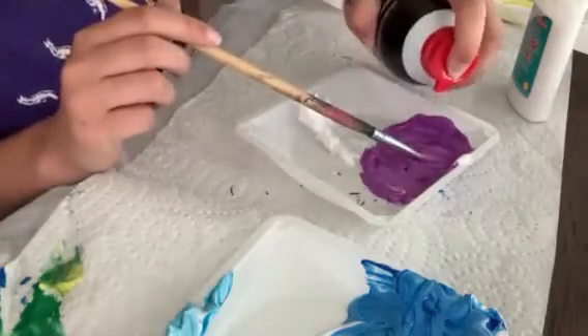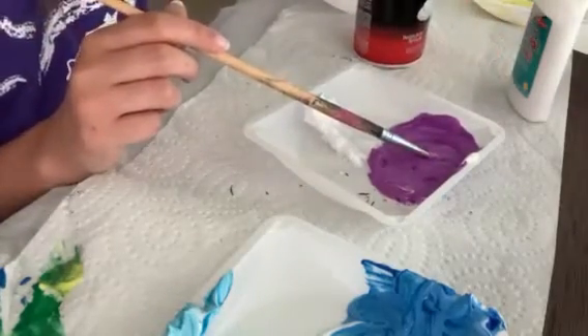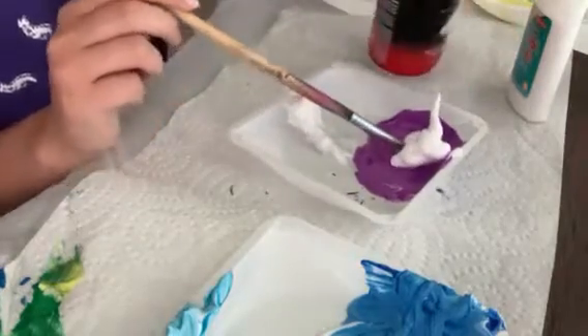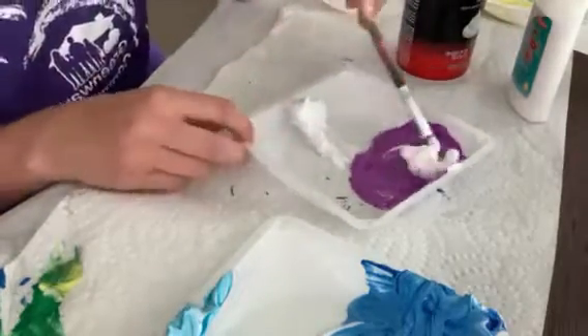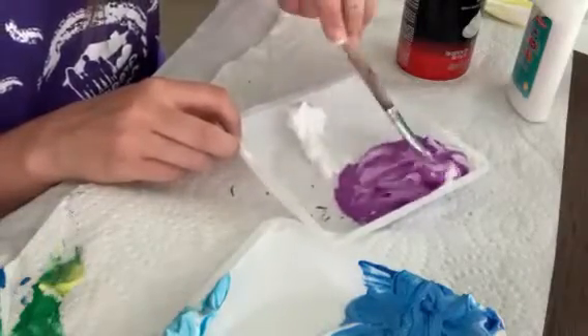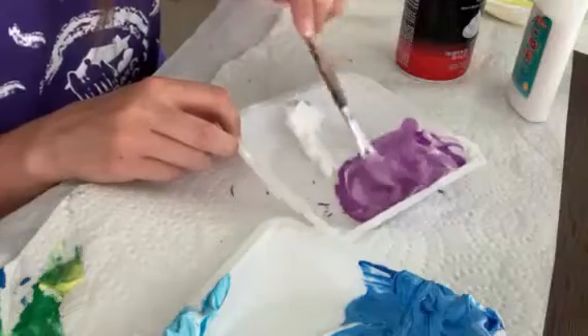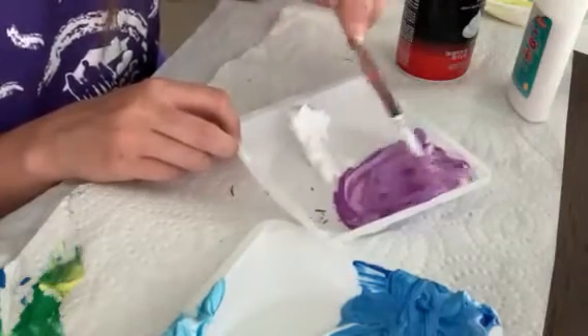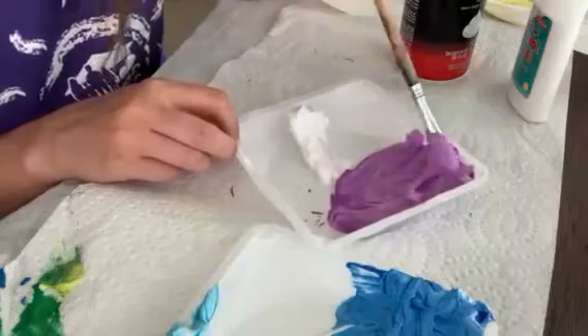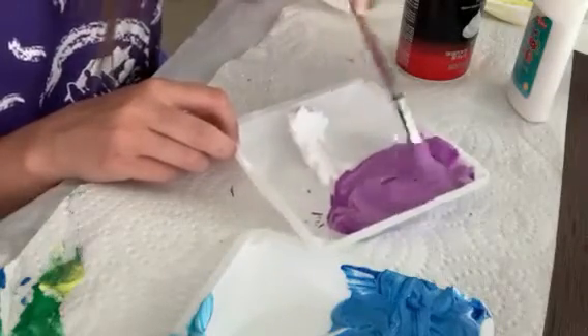And if it's not fluffy enough, you can add a little bit more shaving cream in there if you want it more fluffy than it is. You just got to play around with the consistency — there's no perfect way to do it. Whatever works best for you.